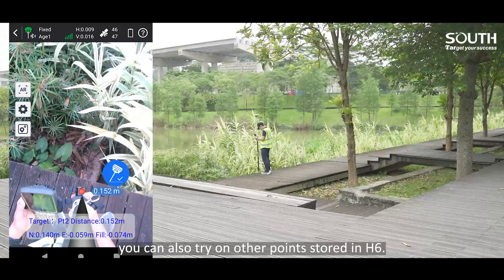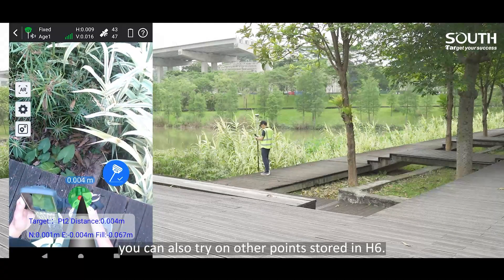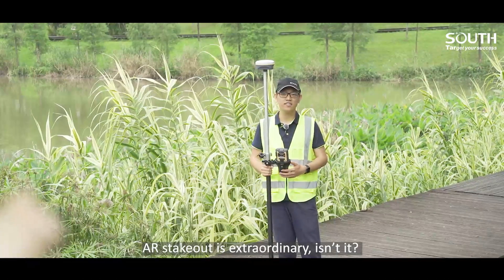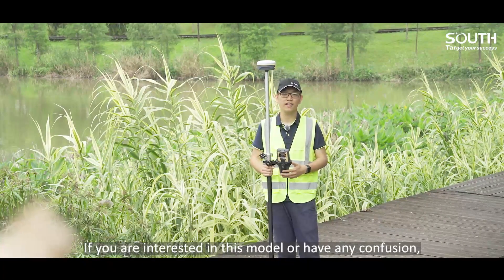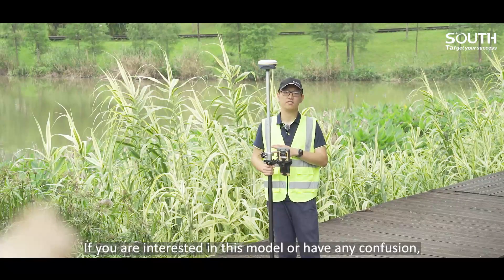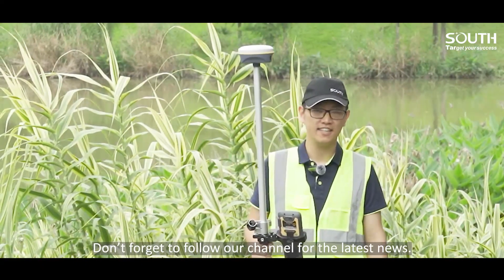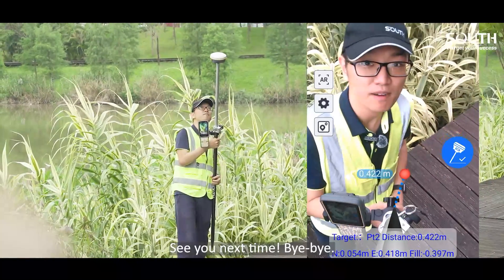Instead of this point, you can also check other points stored in H6. AR stakeout is extraordinary, isn't it? If you are interested in this model or have any questions, feel free to contact us. Don't forget to follow our channels for the latest news. See you next time. Bye-bye.